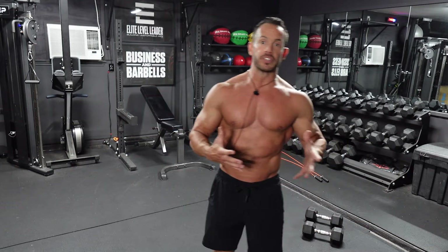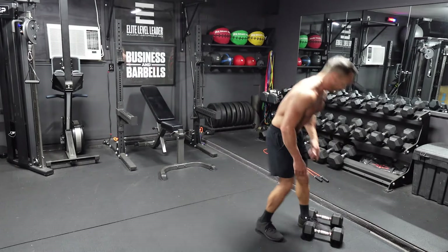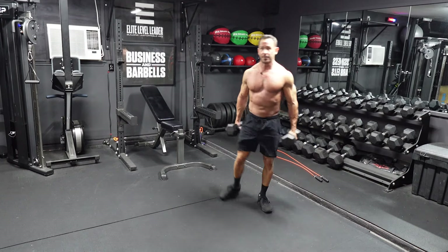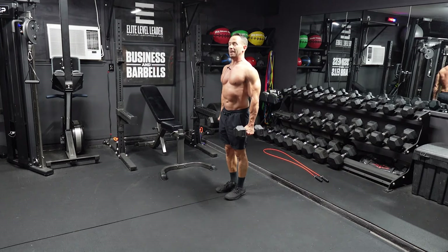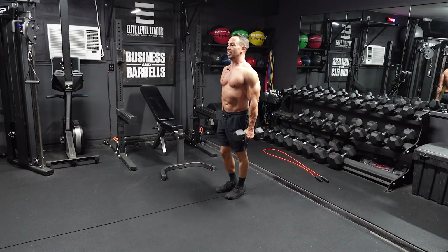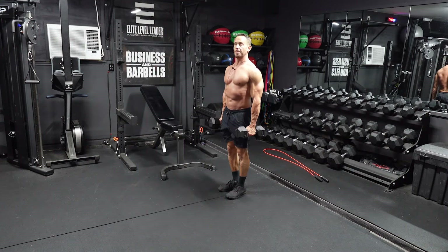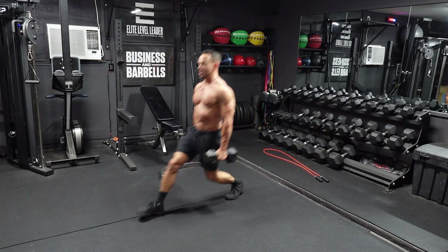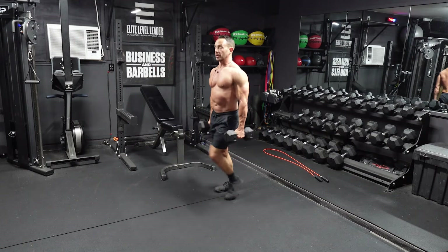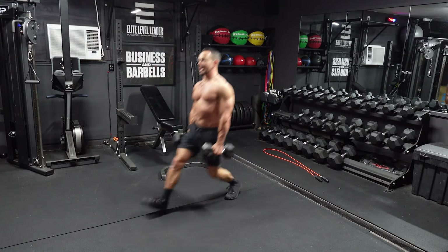Then we're going to move on to alternating dumbbell forward lunges. You're going to need two dumbbells, palms facing each other. Shoulders back, chest up. Lunge forward with the right leg, then come all the way up, full extension, opening up at the top. All the way down, all the way up. We're alternating right and left. We're going to do a set of 8 to 10 reps on each leg.